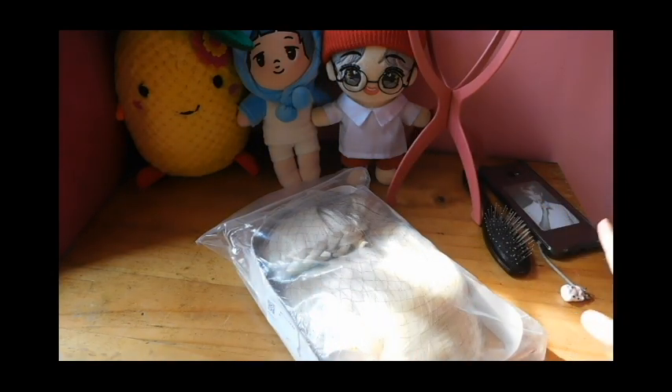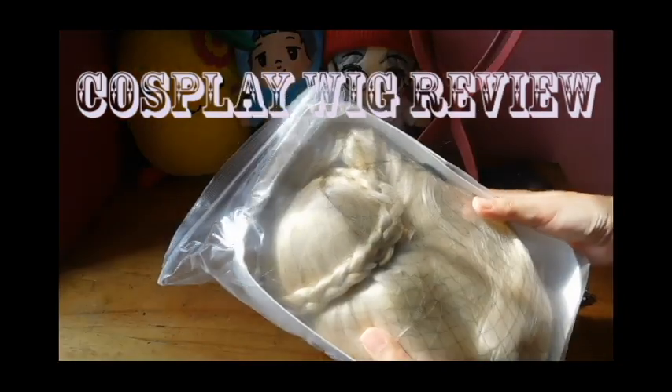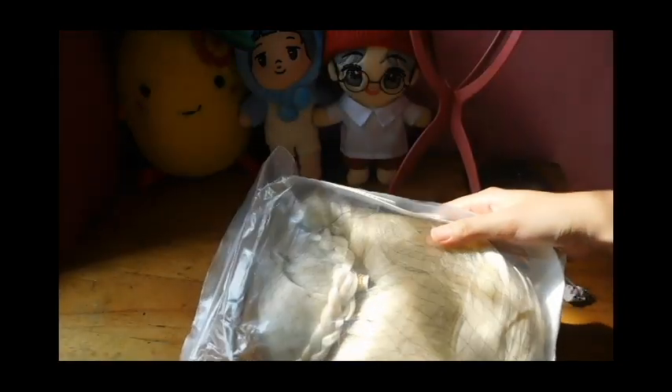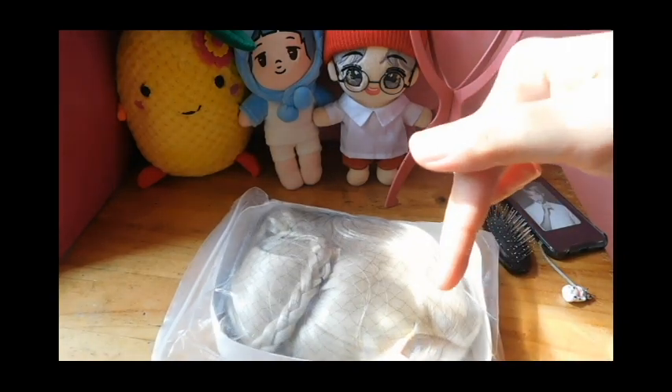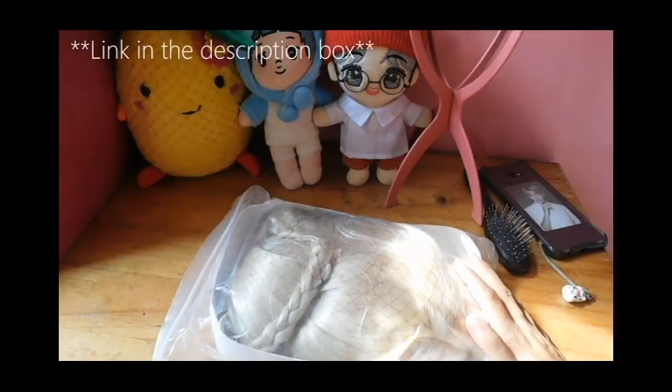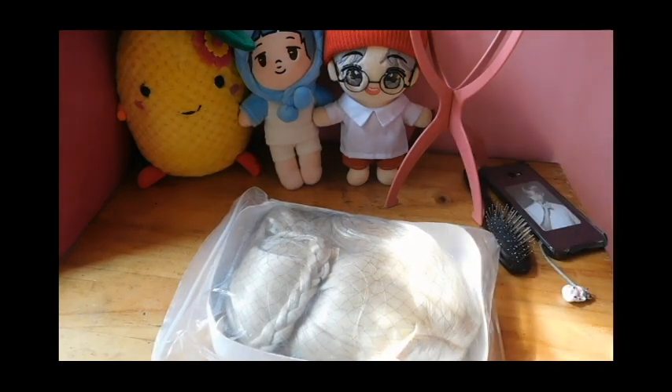Hello, good day everybody. My name is Kris and welcome back to another wig review. For today's video, we are going to review this Saber wig that I got from Shopee. I'm going to put the link of the shop in the description box below. I forgot the name of the seller but yeah, it's from Shopee as far as I can remember.